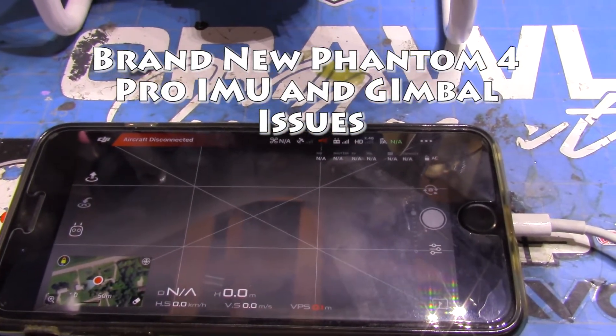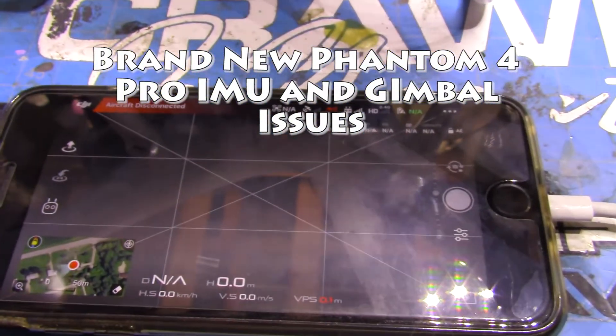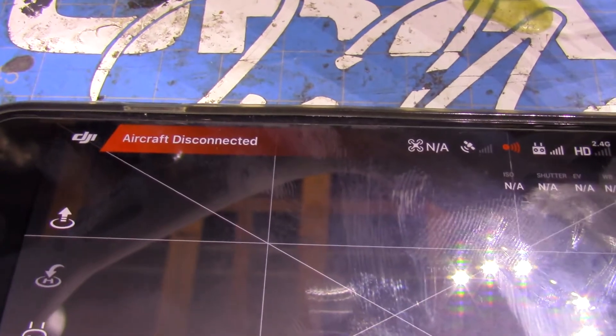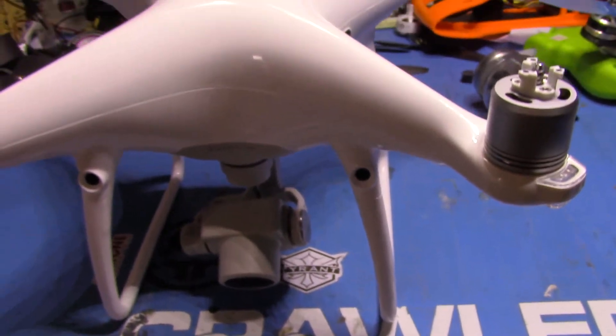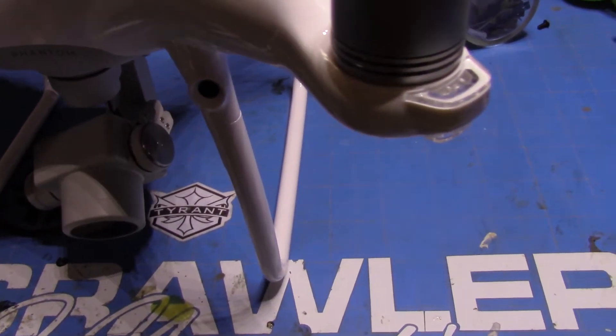I'm going to make a video here showing the problems I'm having with the Phantom 4 Pro. Maybe that way I can show it to my seller on Amazon instead of waiting on RMA — they can see that it's actually broken and they will send me a new one, since it's two days old.